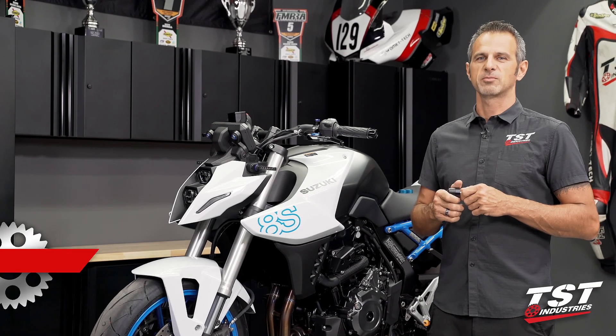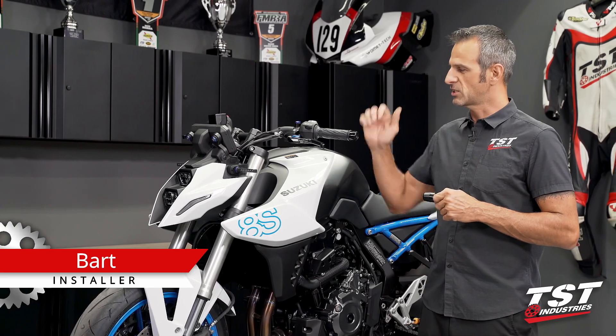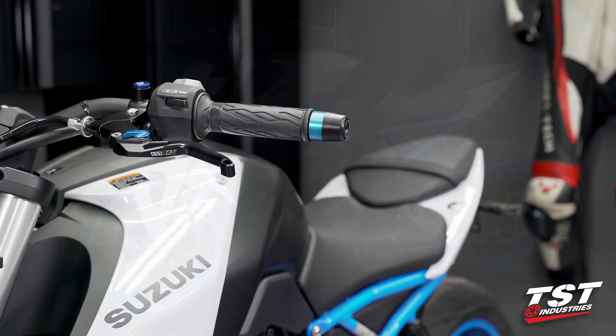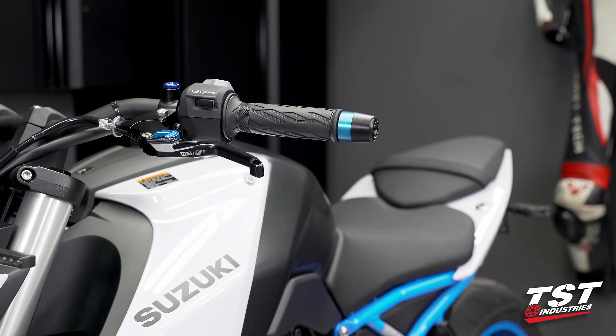Hey guys, Bart from TST Industries here. Welcome to TST Garage. In this episode, I have a GSX-8S with me. We will be installing the Womitech bar ends on here.